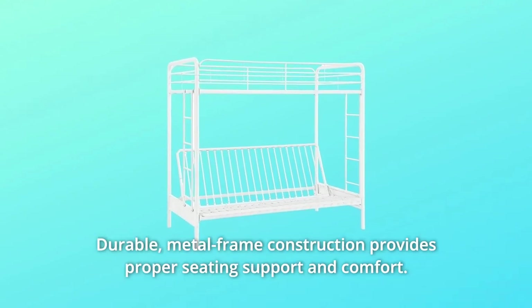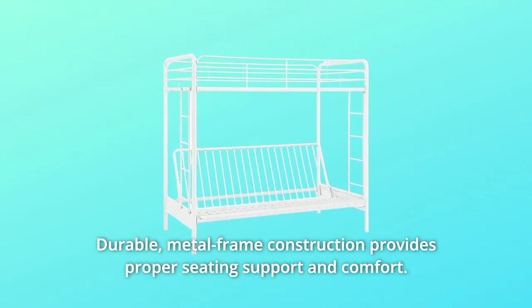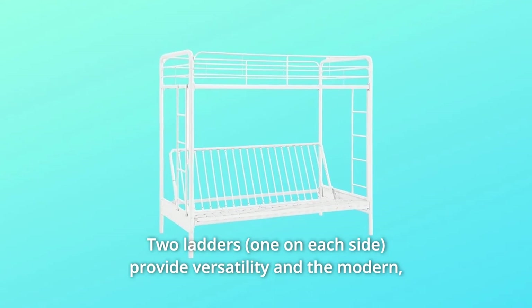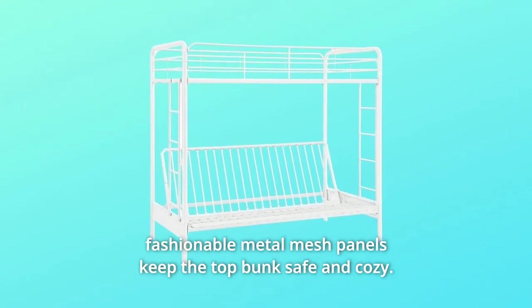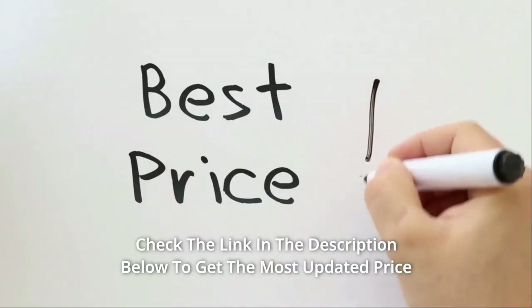Durable metal frame construction provides proper seating support and comfort. Two ladders provide versatility, and the modern, fashionable metal mesh panels keep the top bunk safe and cozy.